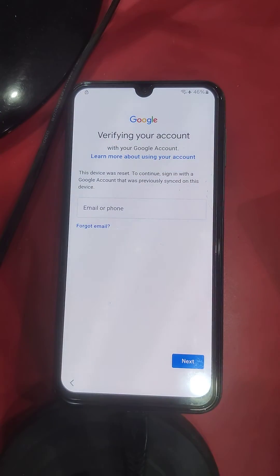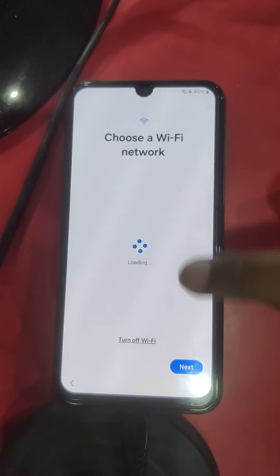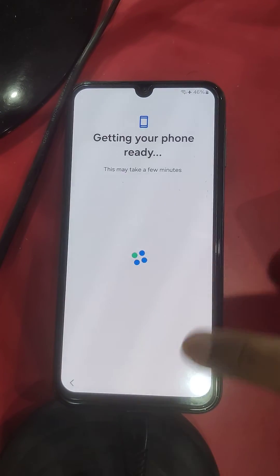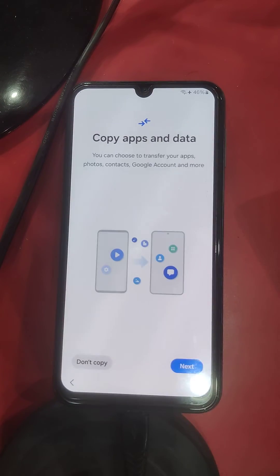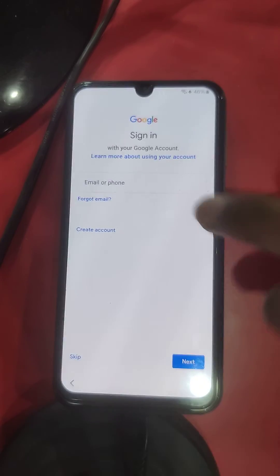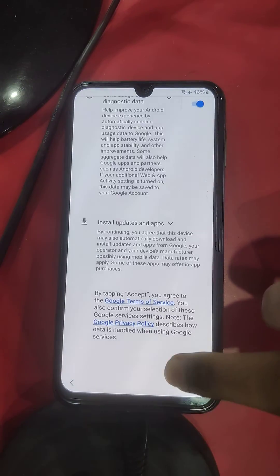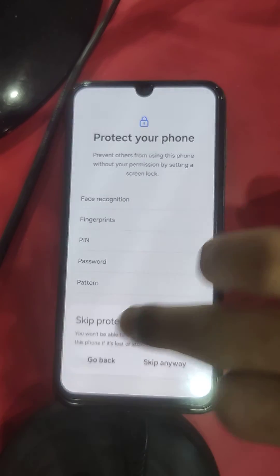Okay, now go back, back, and again next. It's unlocked now — the skip option is available. Click skip, exit skip.